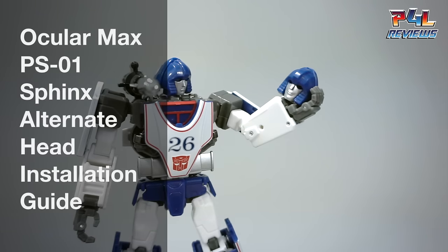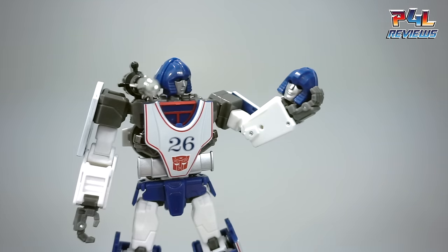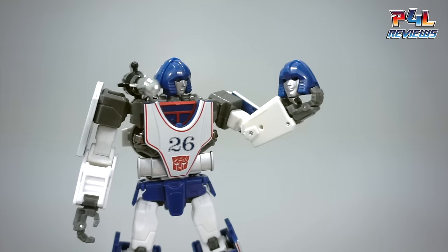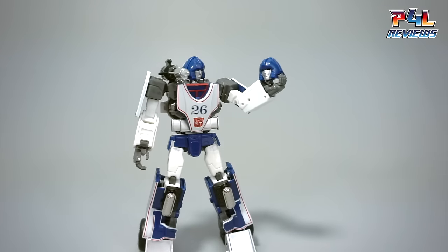Hey everyone, this is Pick4Life and in today's P4L review we're doing a quick follow-up to the Oculormax PS01 Sphinx review. This is actually coming from a number of people who've asked me to do an explanation on how to replace the head or put on one of the alternate heads that you see here with Sphinx, which I briefly touched on previously in my review.